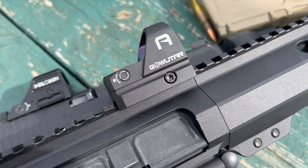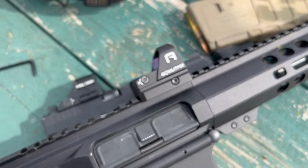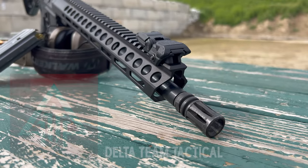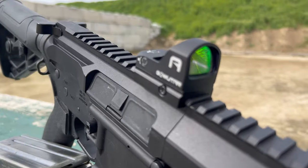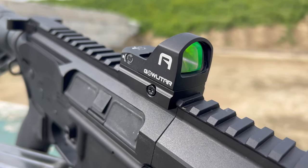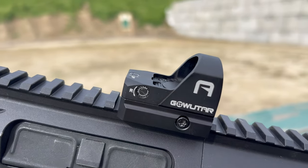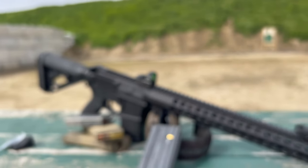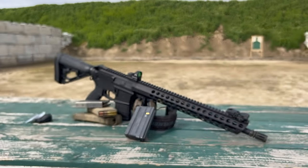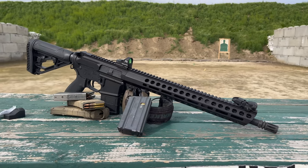So far, if I had one complaint, it's always about the screws on these less expensive optics. I have the Delta Team Tactical Journeyman DD15 — it's a very inexpensive rifle, easy to get into the AR-15 platform, and so far has turned out to be very durable. I've mounted the GoWuTar on the front of that receiver rather than out on the rail. It's a pretty streamlined, slim little package.